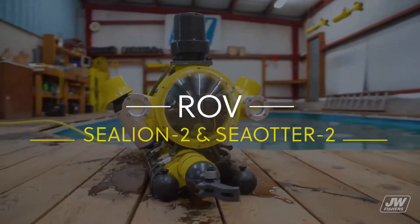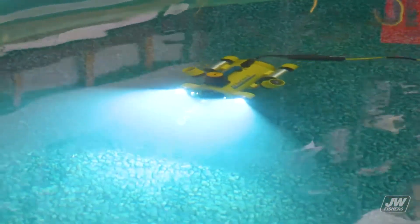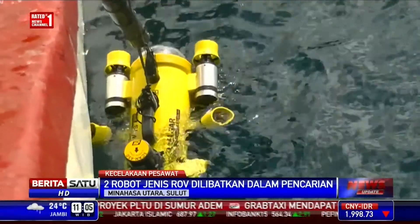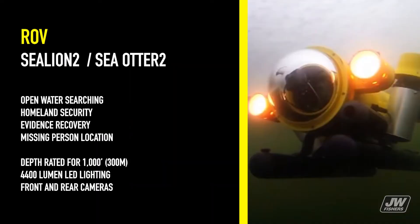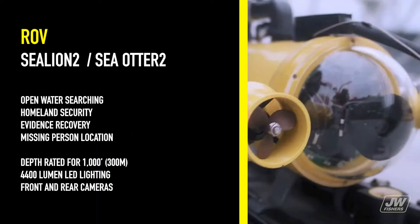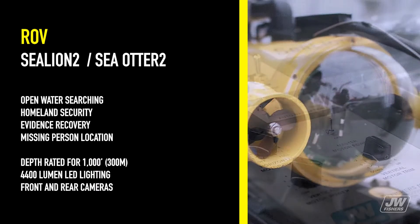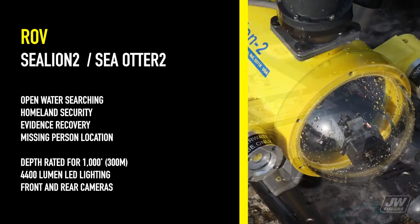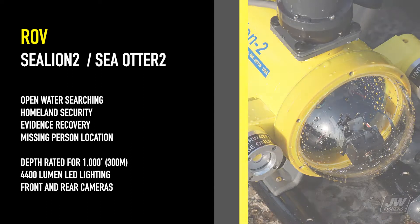Fisher's ROVs are completely mobile underwater camera systems controlled from the surface and capable of staying submerged indefinitely. They can dramatically reduce search time as well as the risk and high costs associated with diving operations. Police and fire rescue teams can utilize an ROV for open water searching, homeland security, evidence recovery, and missing persons location. They are depth rated for a thousand feet or 300 meters, with 4400 lumen LED lighting and front and rear cameras.